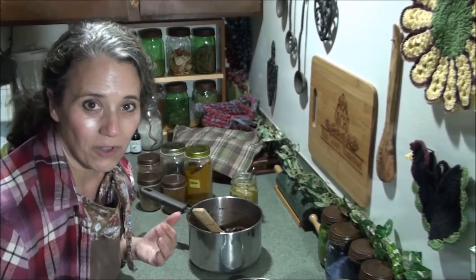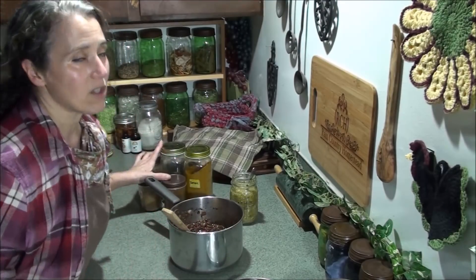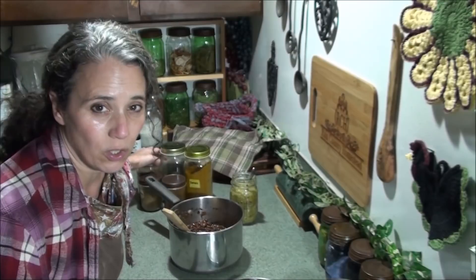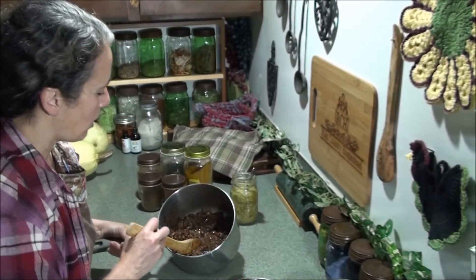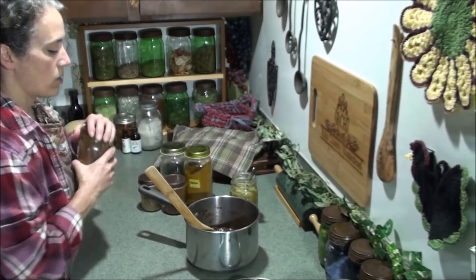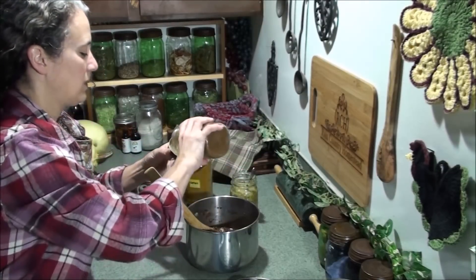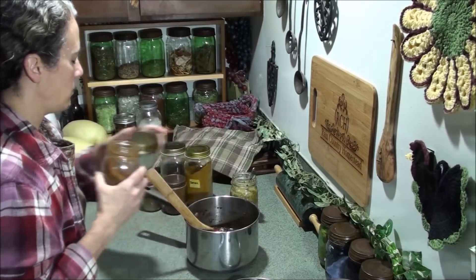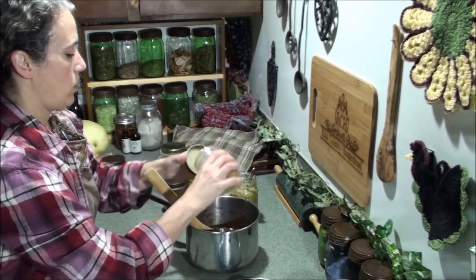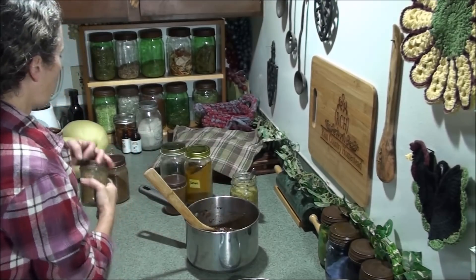Since I'm going to be making burritos, which is typically what I'll do with the leftover beans, I'm going to be adding some more Mexican type spices. Amounts are going to vary according to your taste. I'm looking at probably about three cups of cooked beans in here, so I'm going to start with about two tablespoons of chili powder and maybe up to a tablespoon of cumin. I like lots of this.